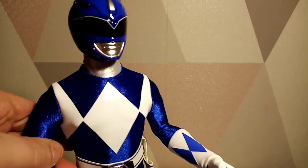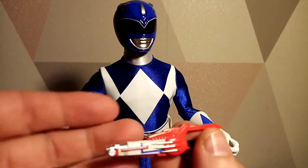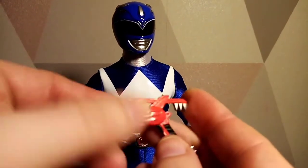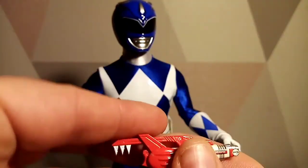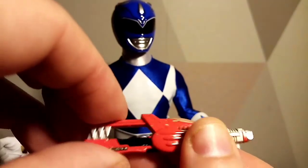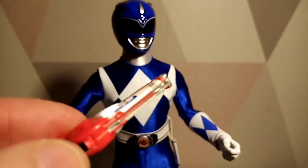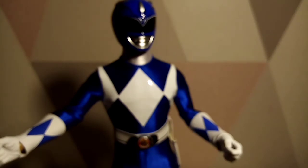Next up we have the blade blaster. You can carefully pull that down like that and push that forward to create the gun mode, which is beautiful and absolutely awesome. Then to get the blade mode, you connect it back, and underneath there is the little blade blaster blade which is very hard to get out. I usually use nail scissors or something very carefully to prod it a little bit.